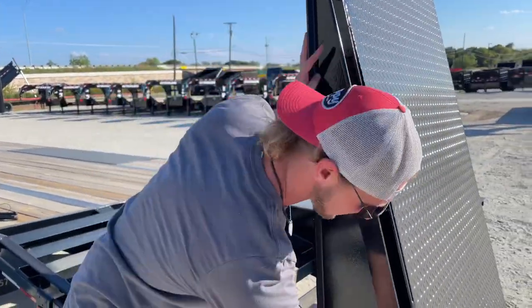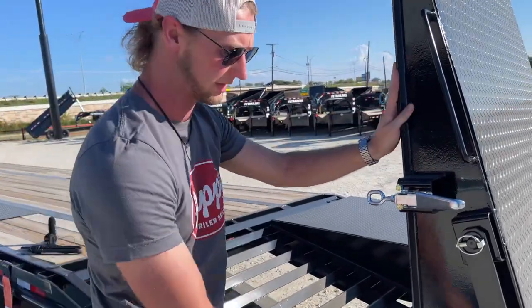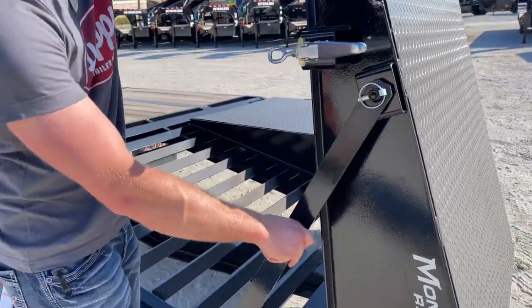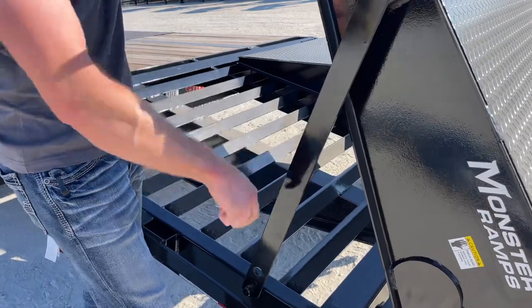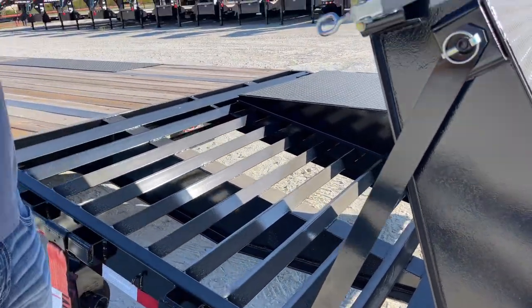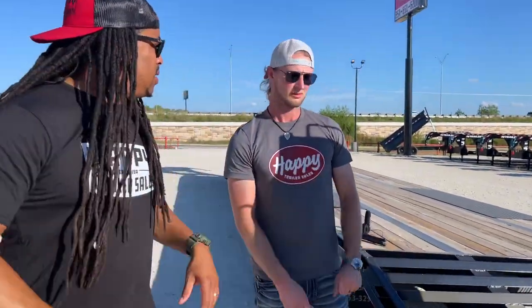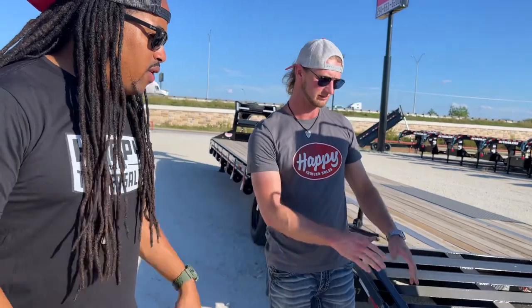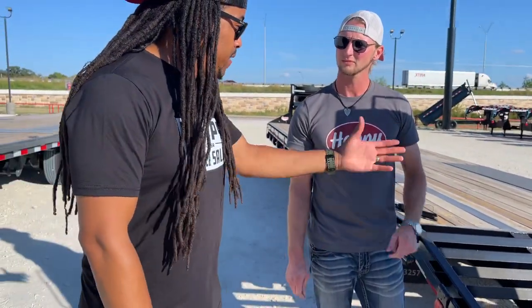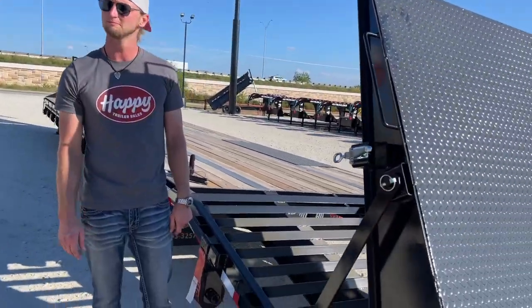The other thing these ramps can do is if your load comes back too far where they can't flip back over onto the trailer, you've got this option to lock them in place right there and turn it into a stand-up ramp. This is safe to be in transit. I've always wondered about that — you see a vehicle that's a little further back and the ramps are right there. Absolutely. One step more versatile.